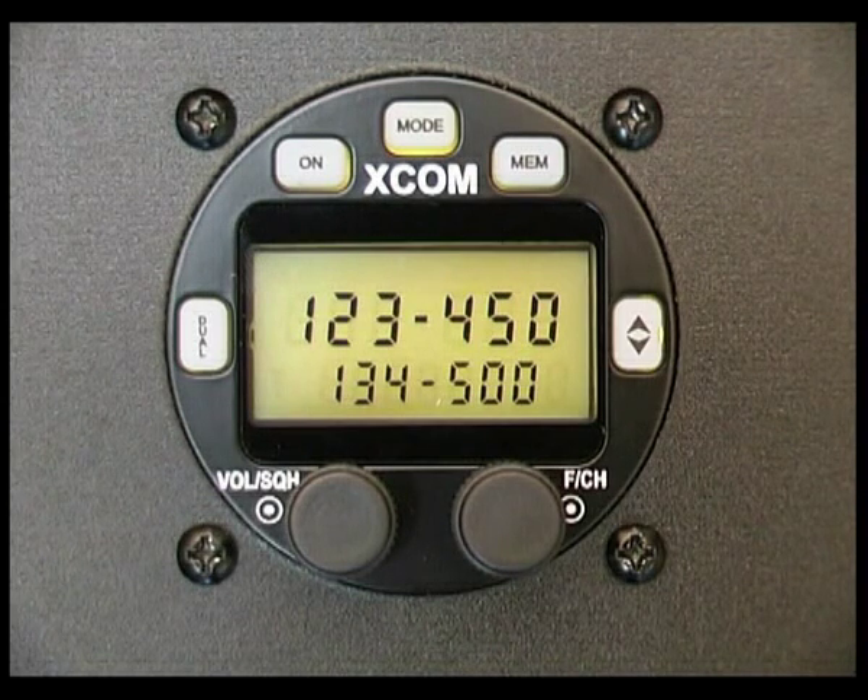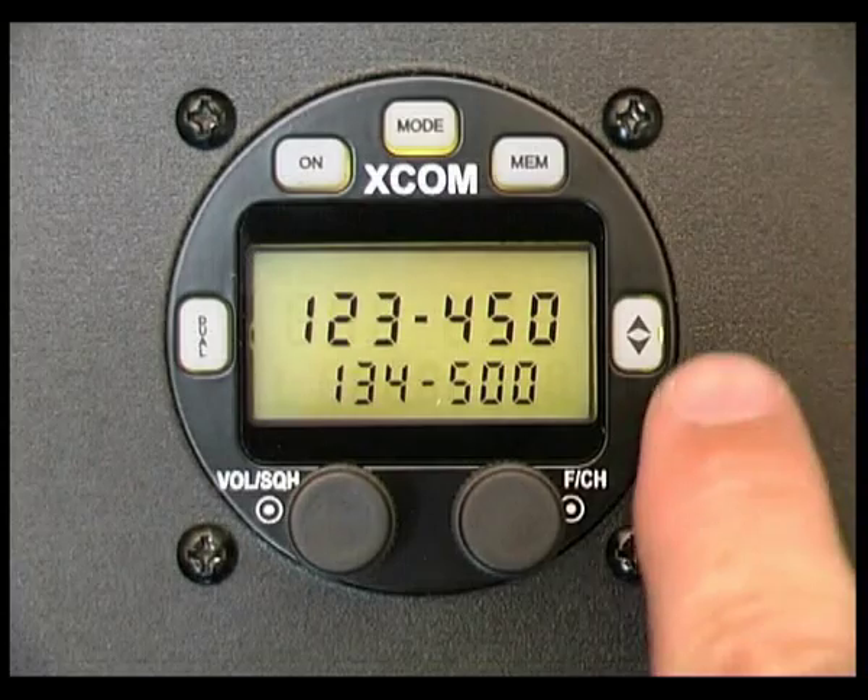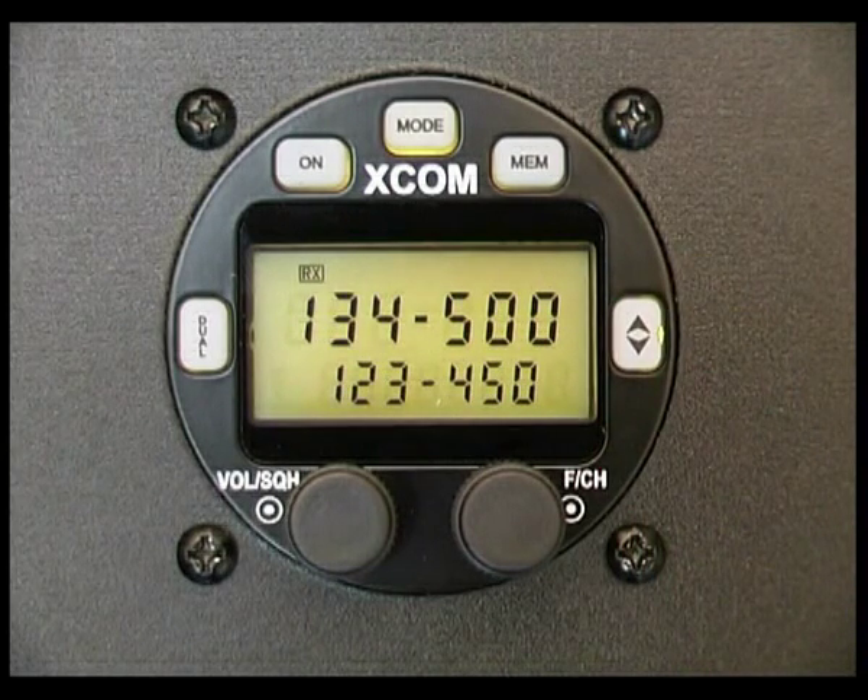At the moment we've got two frequencies in. The second frequency, 134.5, is for our local ATIS. If I make that active by using the flip-flop, you'll hear the information come through.